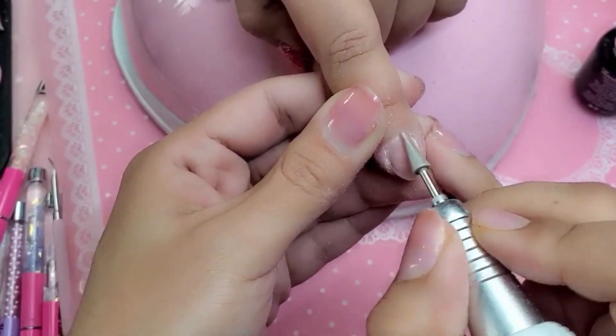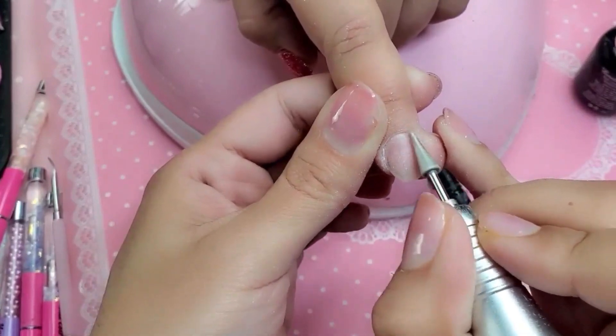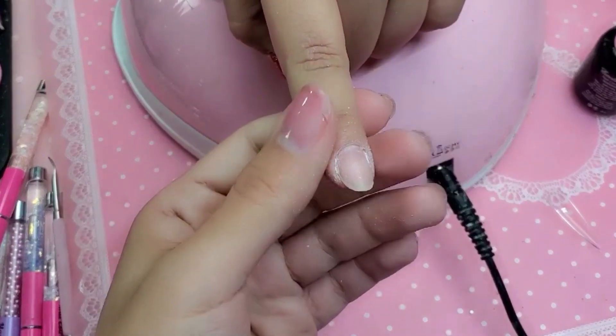Wendy, are you excited for the new 123GO? Of course, I'm excited. I love them so much, and of course they're made here in America — accept no imitations. So now let's remove the dust off the nail, like so.